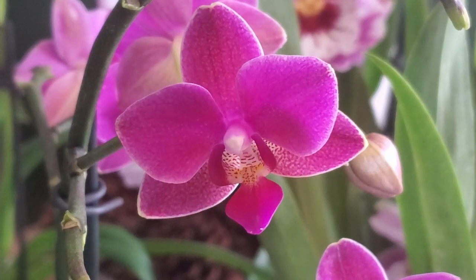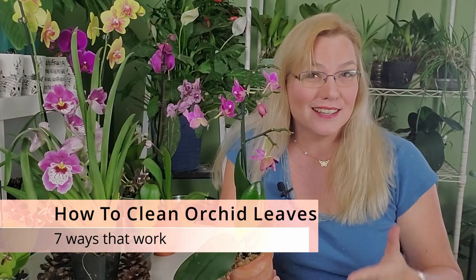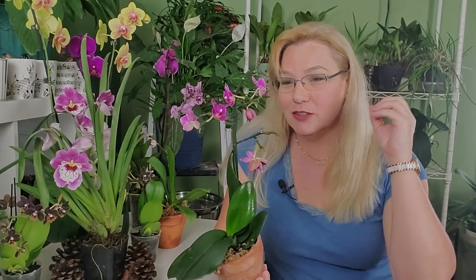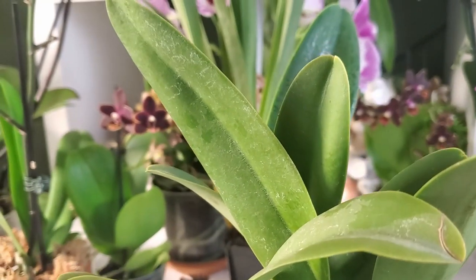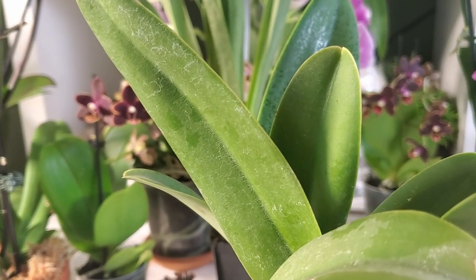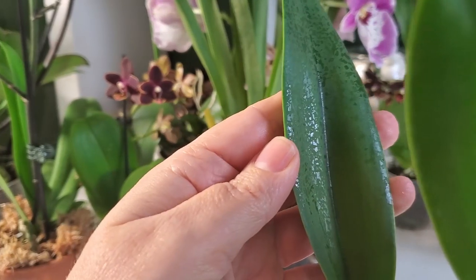One of the best parts in orchid care is when your orchid re-blooms a year later after you've had it in your care — that just means you are providing excellent care. But when it does bloom, you want to take pictures, and getting up close with your camera you realize there are white spots on the leaf. They first look like dust, but they're actually mineral deposits. Your first instinct is to get a damp cloth and gently wipe the surface of the leaf, but when it dries those mineral deposits come right back.